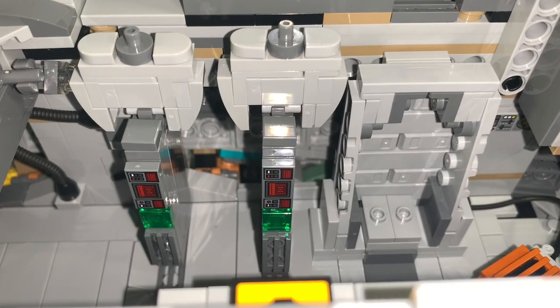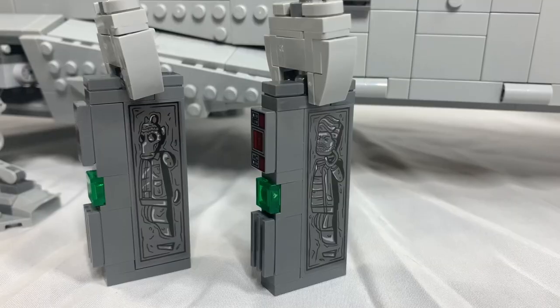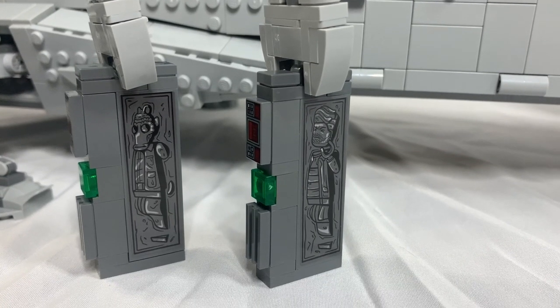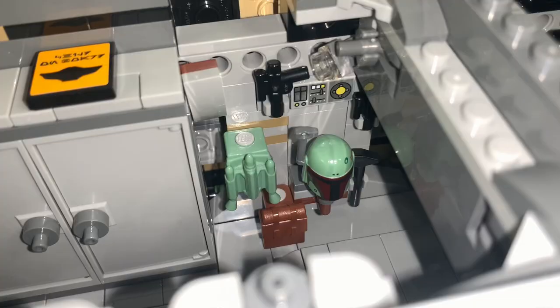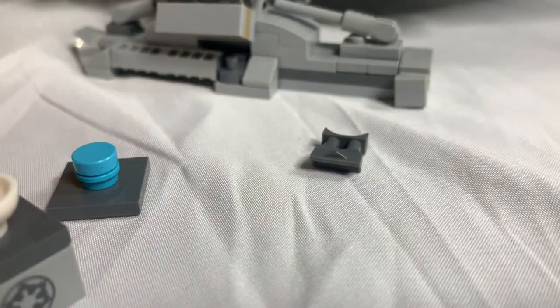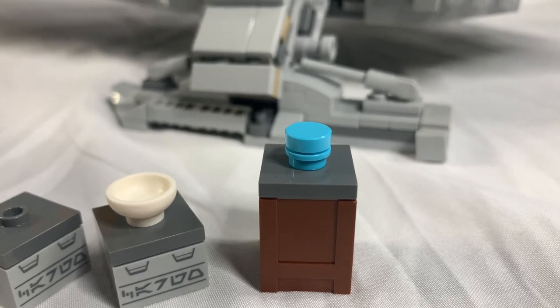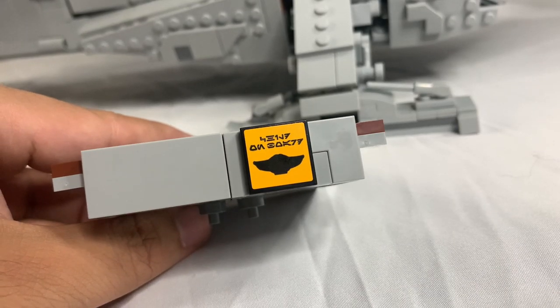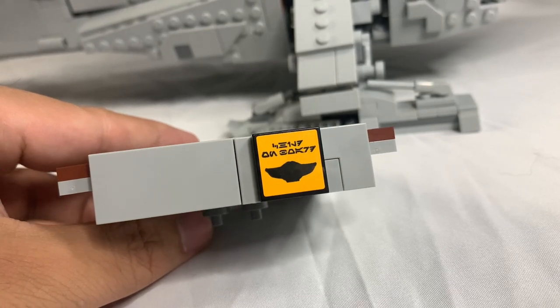You can access the interior by removing the top panels, which are held by jumper plates. We get a carbonite freezing chamber, which can hold one minifigure inside. We get two more frozen characters, but they have stickers on them, which is disappointing. On this side, we have a closet full of weapons and Boba Fett's armor. There are also three containers — one holding binoculars and two holding thermal detonators. There is even food for Grogu, and there's a sign with Grogu's head. In Aurebesh, it says "Child on Board," which I think is really clever.